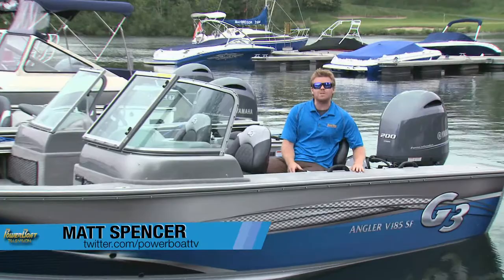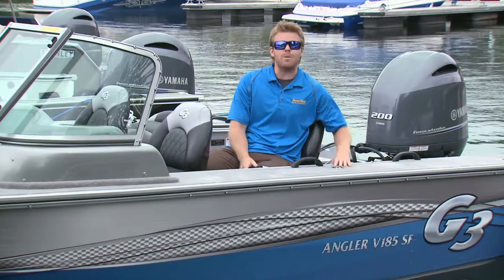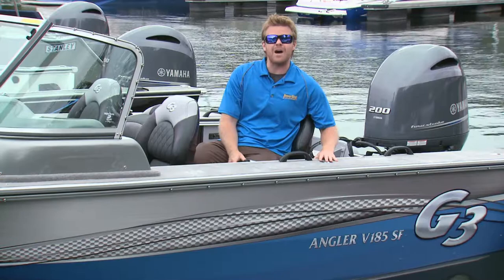G3's Angler V-Series is their Deep V durable and dependable line of boats that are built to take whatever you can throw at it — and they're filled with fishing features. The lineup features 13 models ranging from over 16 feet to over 18, like the model we're in today. In this power profile we're going to take a look at the Angler V-185SF.